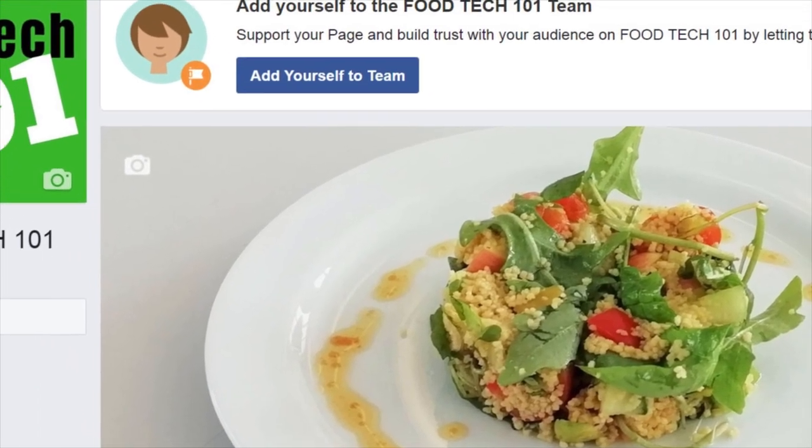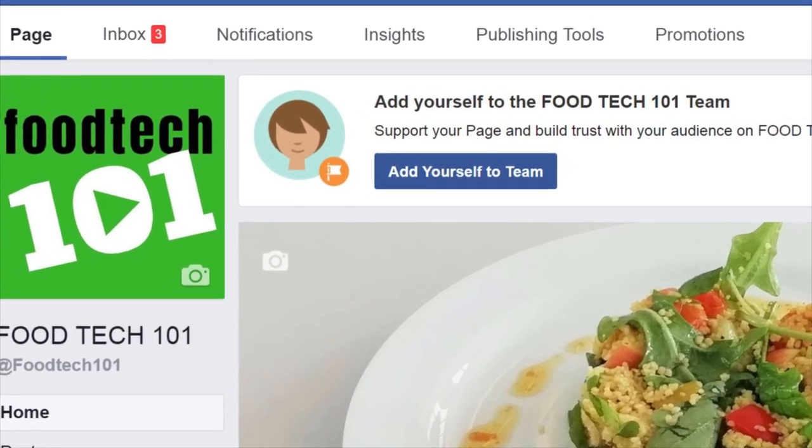Once again, thanks for watching. Don't forget to follow us on Facebook and Instagram. You can also contact us via email at admin@foodtech101.co.uk for any business ideas, collaborations, or sponsorships — we can discuss possible partnerships through there. Thanks for watching. My name is Mr. Lybird, and you can call me Sir.